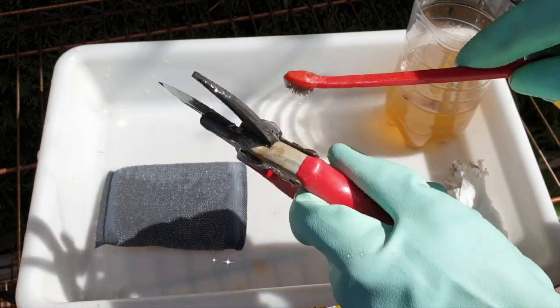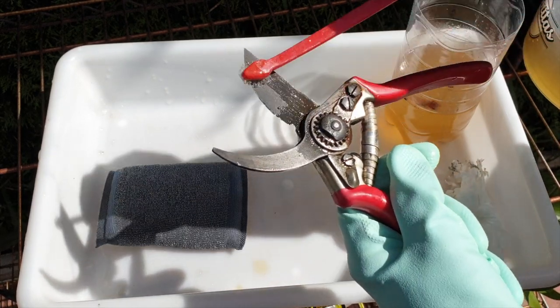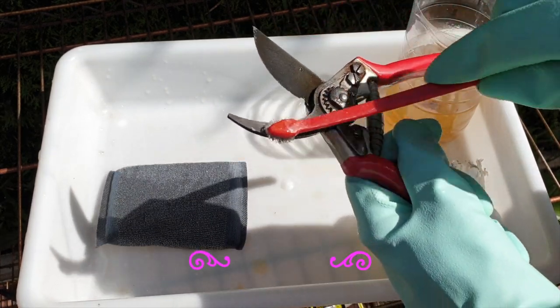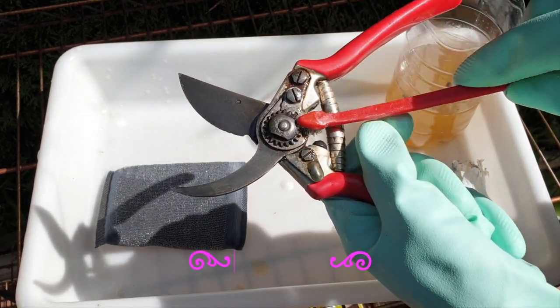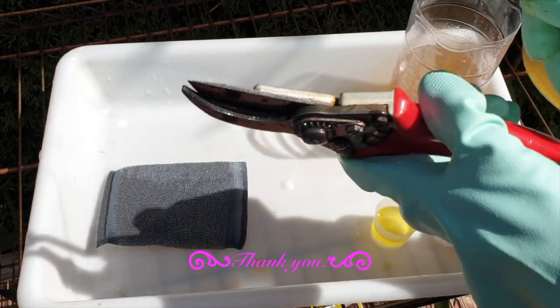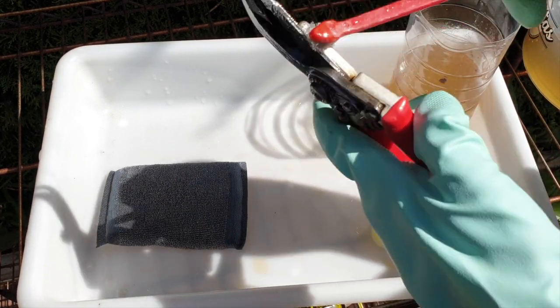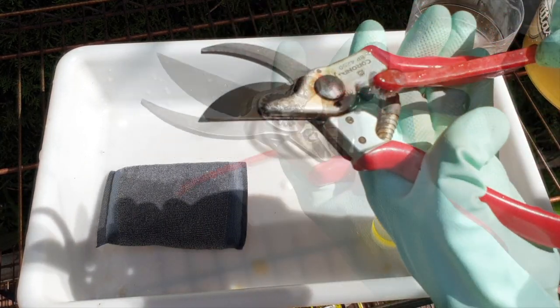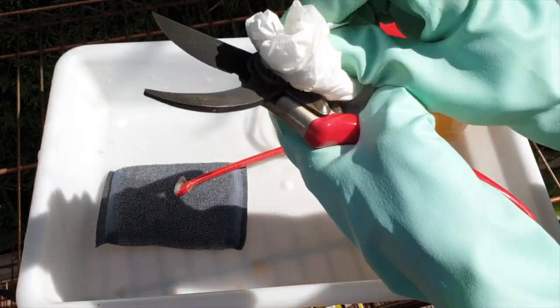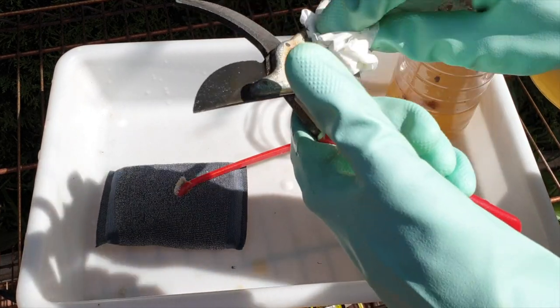It doesn't take much, because the vinegar will also have taken off any of the grease that was within the joints. Squeaky clean, yes, but squeaky sounding, no — we don't want to be going squeak, squeak, squeak every time we open and close them. And that's all there is to it. 24 hours later — result.